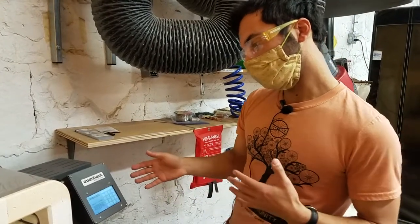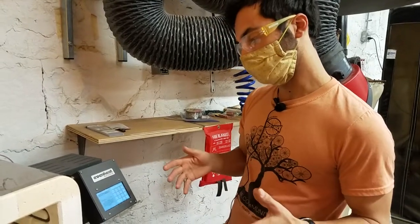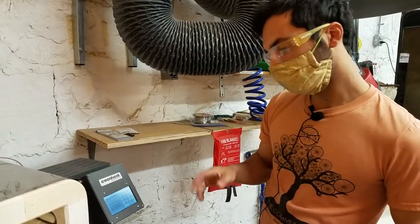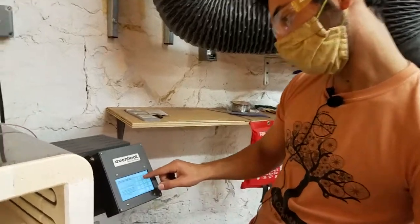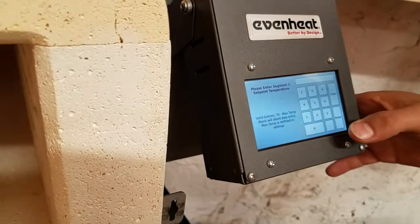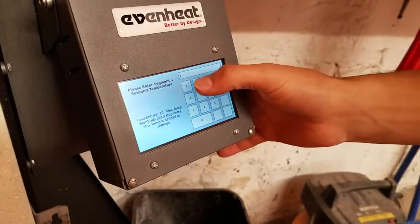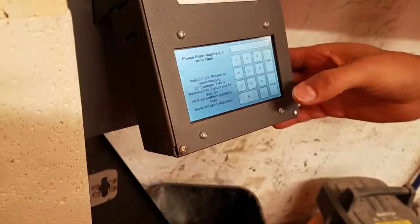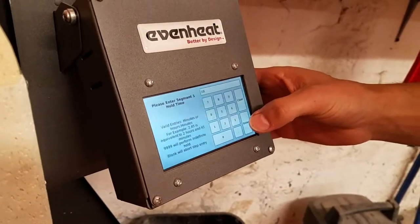I believe a normal ramp rate is around 500 degrees per hour — but it'll say more clearly in the printed manual. So for now we'll just put in 9999 and enter. We're going to tell it we want it to go to 1800 degrees, enter. And how long are we going to hold that for? We'll hold it for 10 minutes, enter.